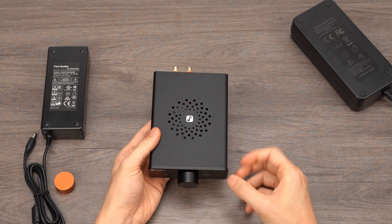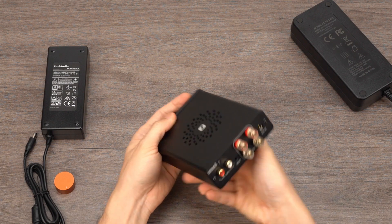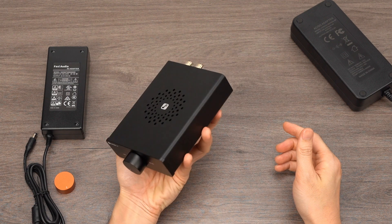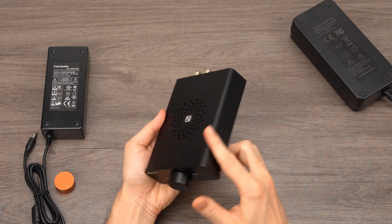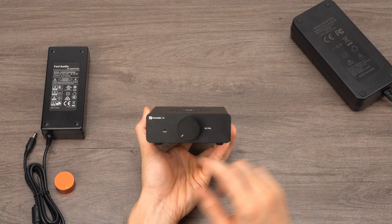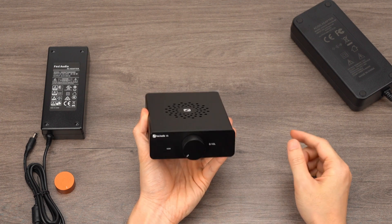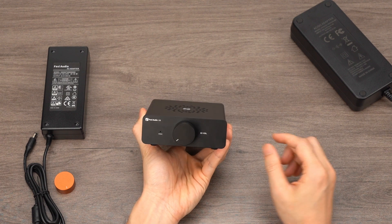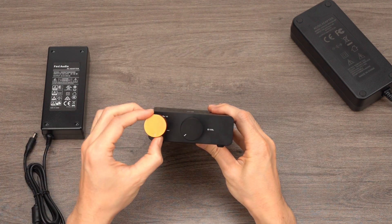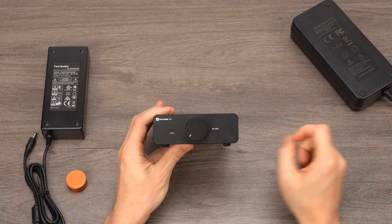The V3 boasts a minimalist design language, with a compact size similar to the palm of an adult hand. The outer casing is crafted using CNC aluminum alloy integration, with a finely sandblasted finish that provides an excellent tactile feel. The front panel is elegantly simple without any visible screws, featuring a large control knob that serves as both the power switch and volume control. The V3 comes standard with a black knob matching the body color, while an optional metallic orange knob is also available. On the left side of the knob, there is a power indicator light that illuminates in a fashionable blue color when the device is in operation.